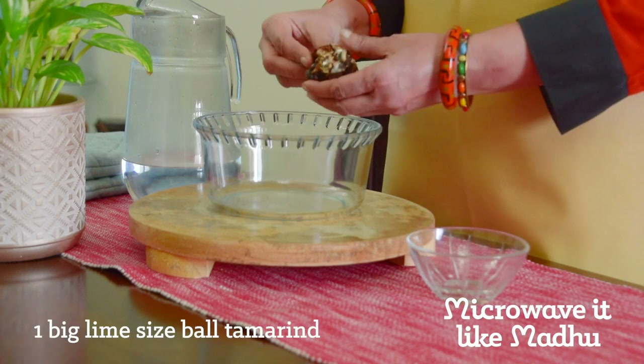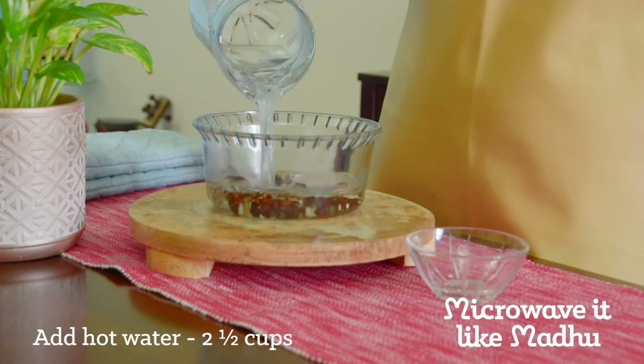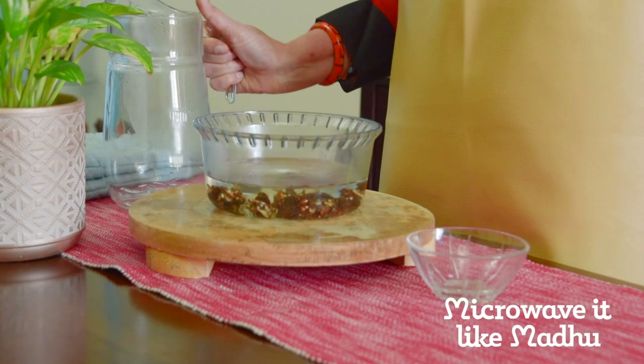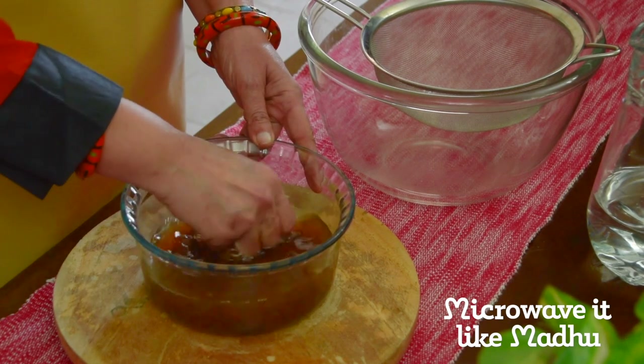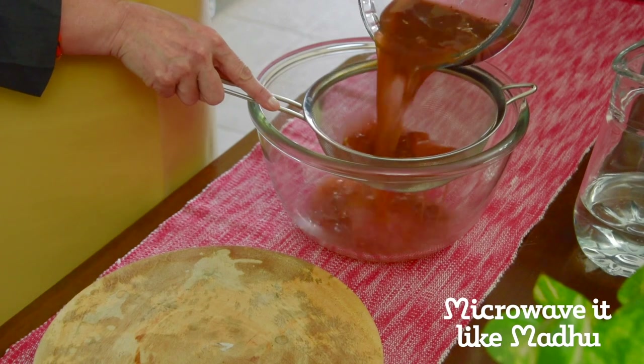Now for the simple mixed vegetable sambar, tear up the tamarind into smaller bits and soak them in 2 and a half cups of hot water for a minimum of 20 minutes. Alternatively, you may also mix 3 teaspoons of tamarind paste into 2 and a half cups of hot water. Squeeze out the tamarind pulp in the soaked water by rubbing it with your fingers. Pass the tamarind water through a sieve and keep it aside.